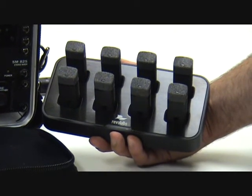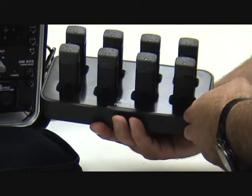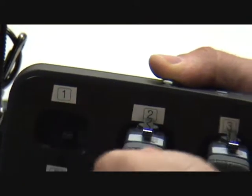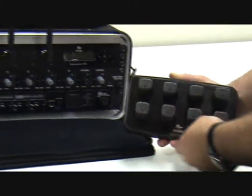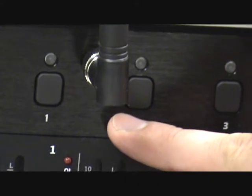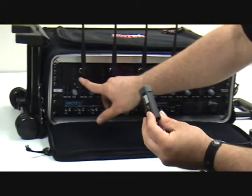This is a quick video to help you understand this system. On the microphone base station, each microphone and each position in the base station is numbered. This is microphone 1 and this is the opening for microphone 1. These numbers correspond with the numbers on the Revo Labs Executive HD receiver. If a microphone ever became unpaired, you would want to pair it to the same position.